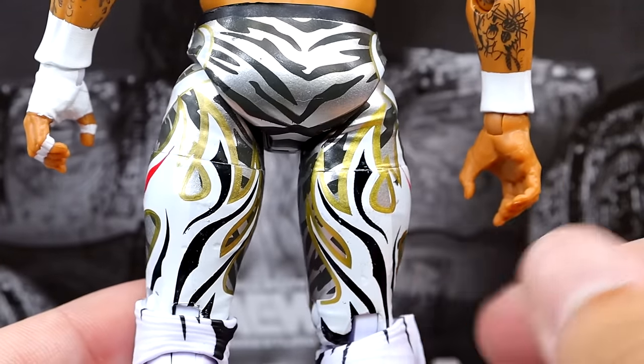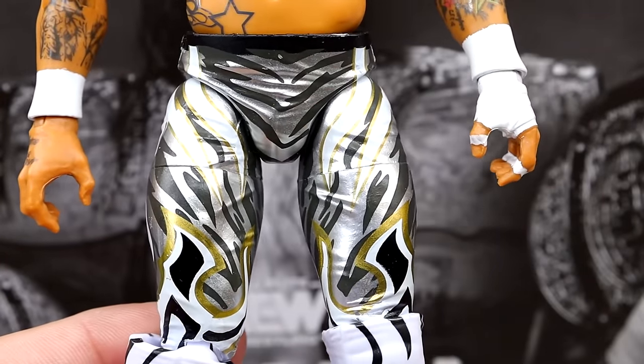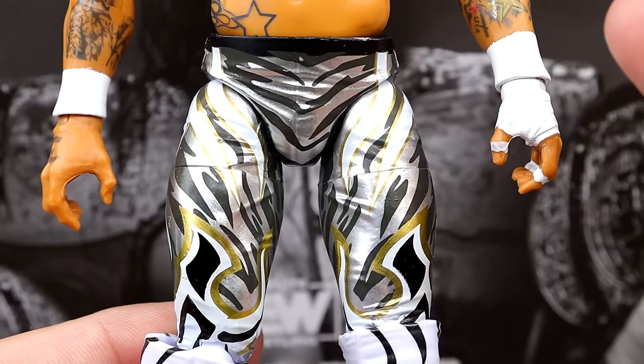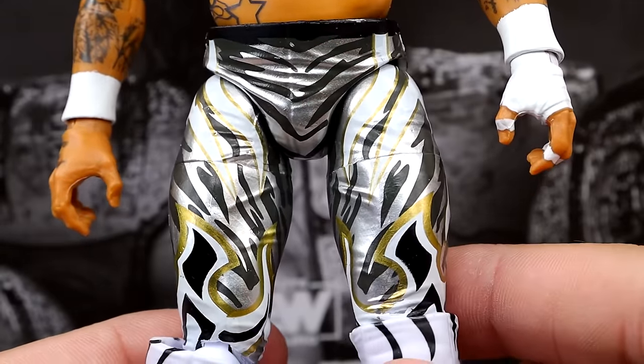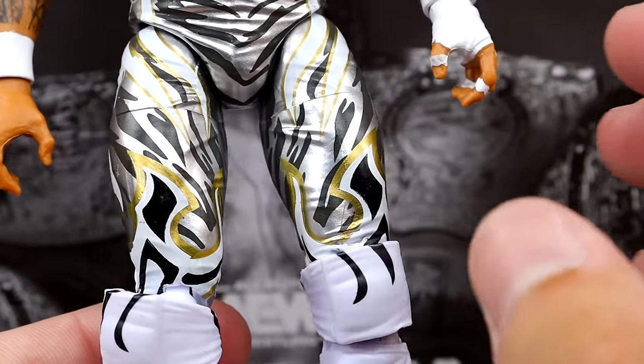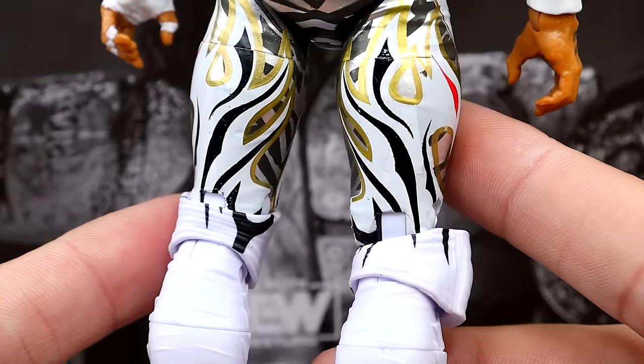He does have his zebra print in silver and black — very cool attire. It looks similar to his Unmatched figure, which we'll see in the comparison shot. I'm happy to report it looks good and clean. I love all of the zebra print, the white, gold, silver, and black — it all contrasts well. The white packed in looks good, you get the Phoenix logos, it just looks very aesthetically pleasing. Whoever does his gear does a fantastic job.